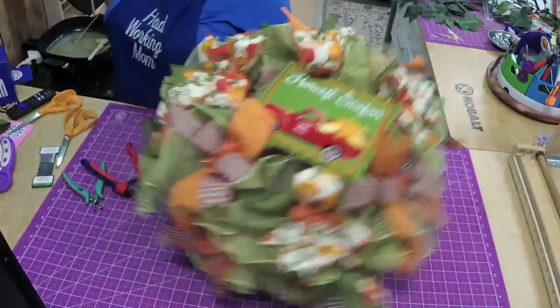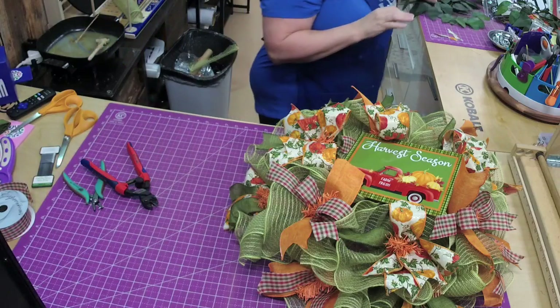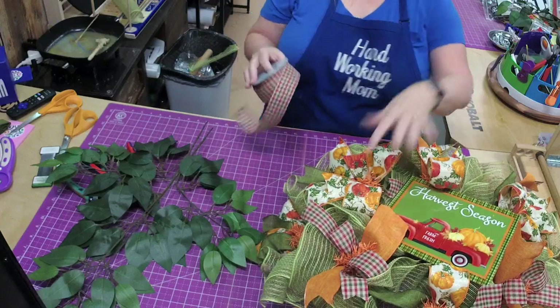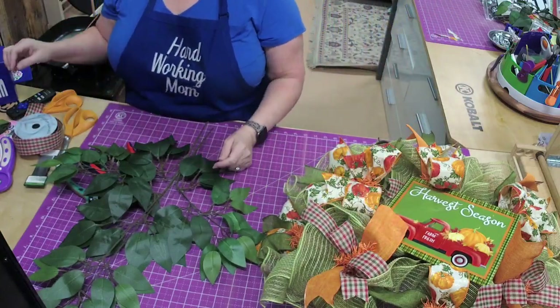Let's put some of this green stuff in it. You have plenty of ribbon so you could do the same thing on the bottom with the little mini bows — they're so fun and easy to make. These you can cut into lots of pieces; just depends on how much you want in there.